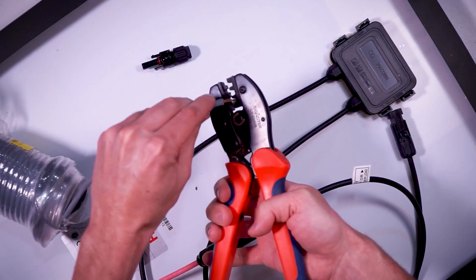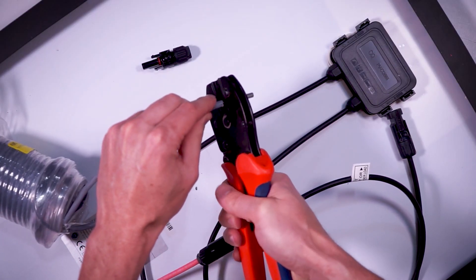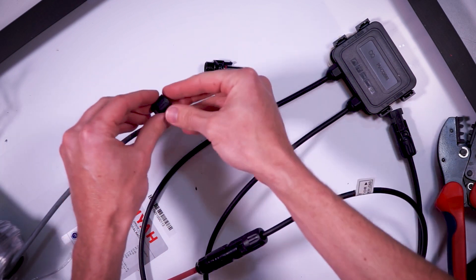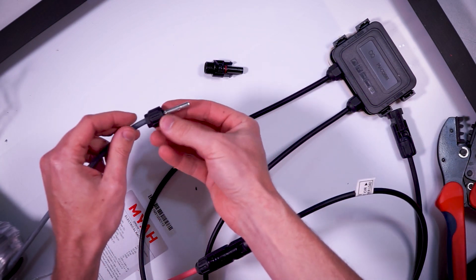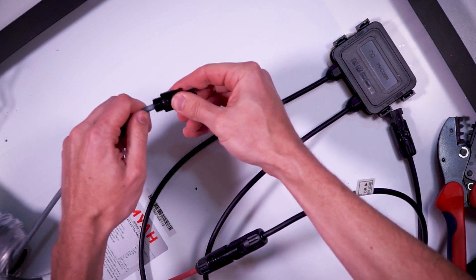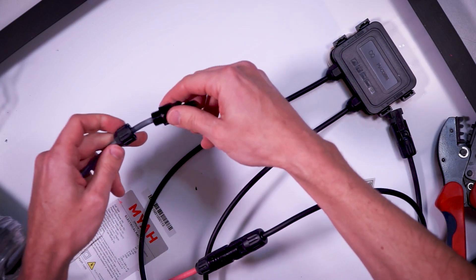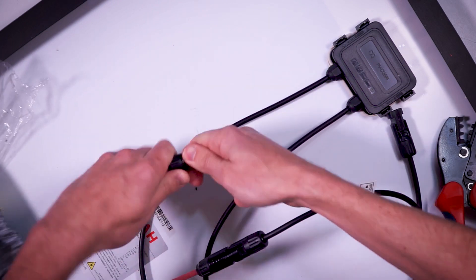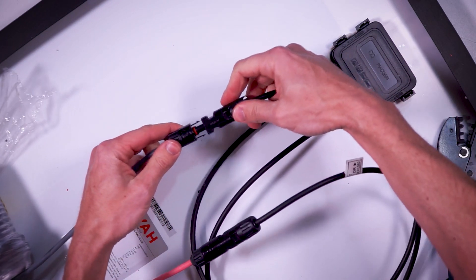Assembling a male connector is the exact same method just using the opposite parts. Crimp the female copper connector onto the stripped wire. Disassemble a male MC4 connector and install the end cap, the strain relief, and compression sleeve. Then push the male MC4 connector onto the wire until it clicks into place. Reassemble the MC4 connector and we're good to go — now we have a male MC4 connector ready to connect to the female MC4 connector on the negative side of the solar panel.